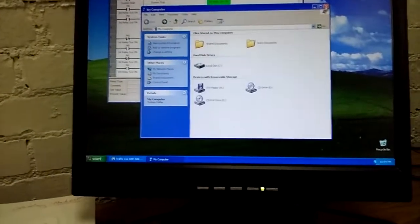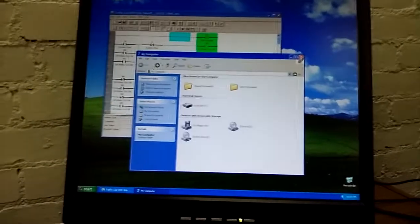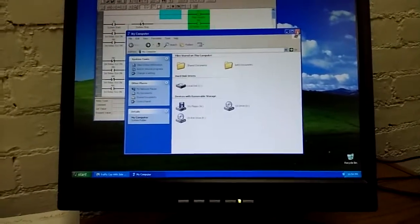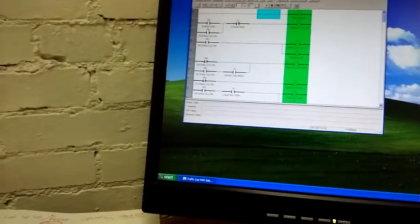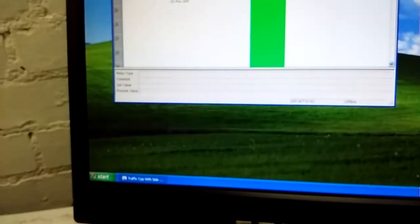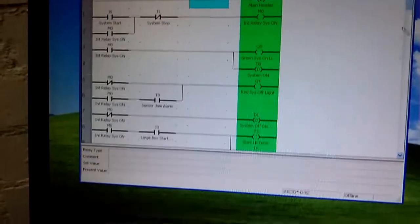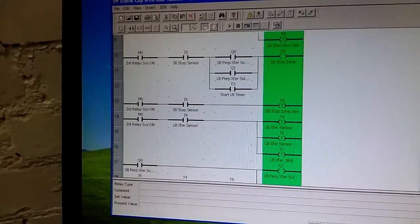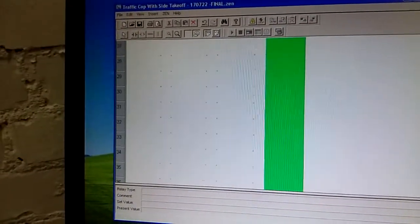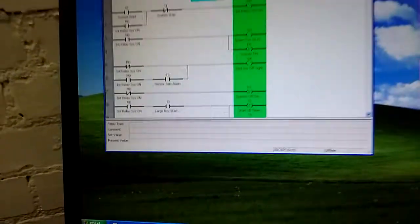It was quite a hassle to get working because all the computers I have, I've got very few that actually have an active COM port that works. Anyway, here's what we've got - this is the Omron control software and it also has a built-in simulator, although it doesn't have a debugger. This is the program - it's only 27 lines long.